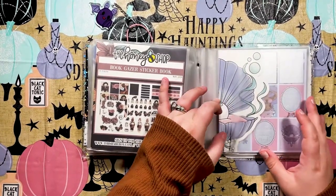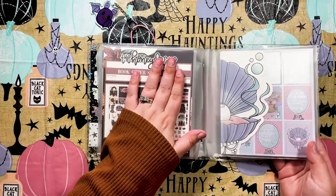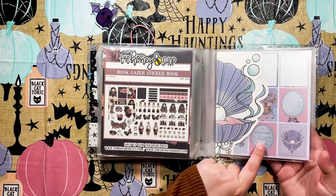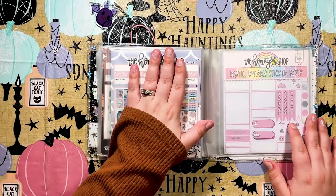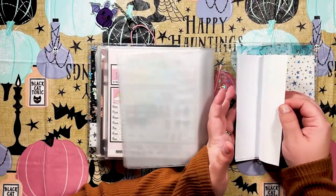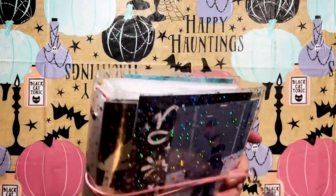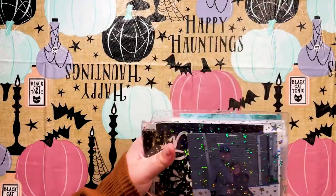You guys already know what number one is for me if you've watched my channel — that sticker book isn't in here because I literally used the entire thing. This one was super pretty but it's fall now so we ain't got time for summer — we'll get back to her next year. Past All Dreams I've used a lot, and in the back I've just tucked away some sticker sheets and a journaling card from Planner Action. I also have a picture of me and my husband in the front.